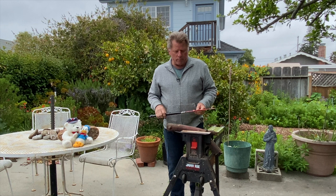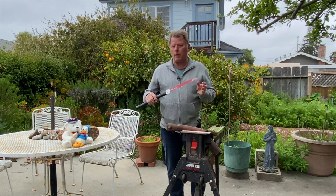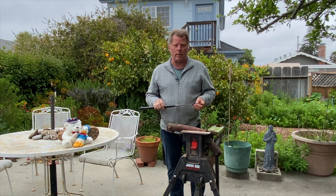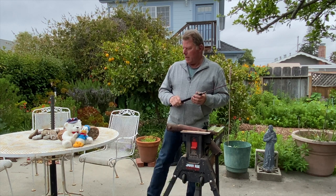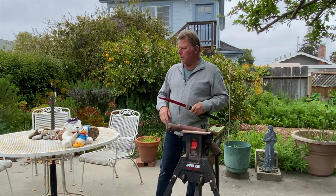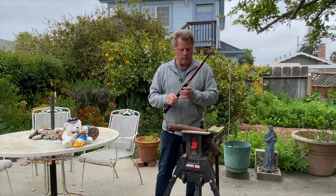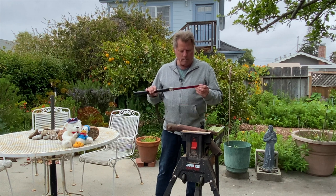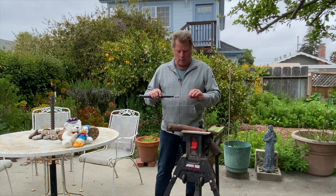Hey YouTubers, Chris Willett here from Notes from a Vagabond. Today I'm going to show you this saw I made. I call it a camping saw or a backpacking saw — it's very lightweight, survival saw, whatever. These guys always want to go camping, they want a fire, they drag a bunch of limbs in, they want me to cut them up. So I made this and I'll tell you how I made it and what I like about it.